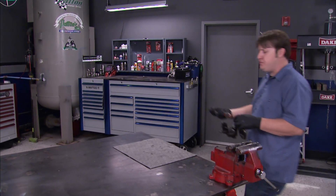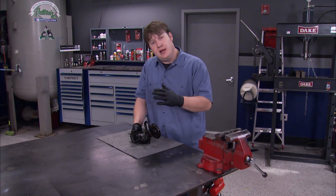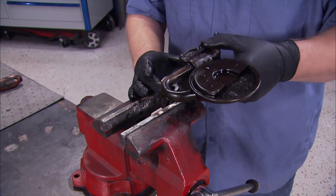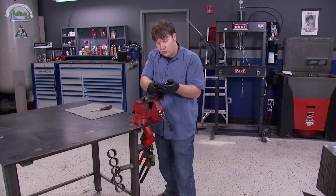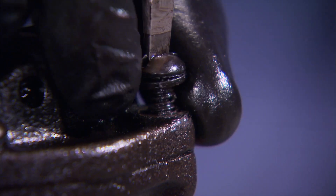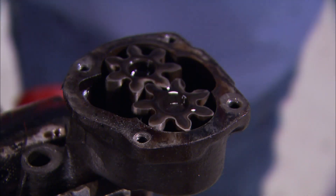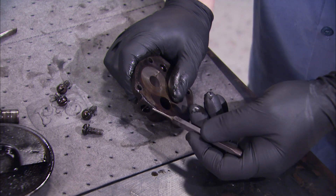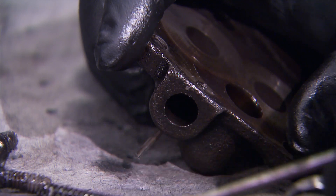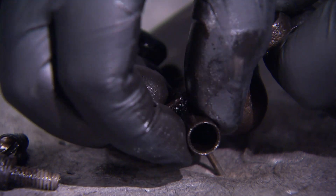This pump came out of an old small block Chevy with a lot of miles on it, but it had decent oil pressure, so it ought to be a good candidate for repair. First, wiggle out the pickup tube, then remove the four bolts on top. Now drive out the little pin to remove the valve and spring. This little valve can be tricky to get out, but a pick tool made it easier.